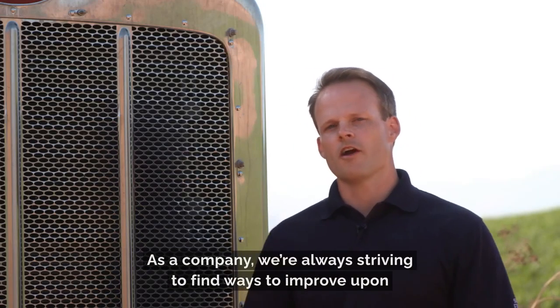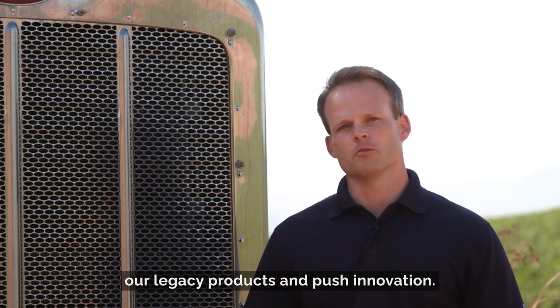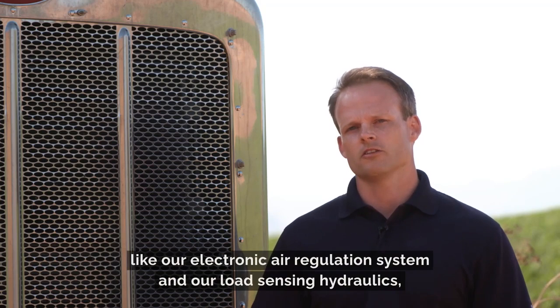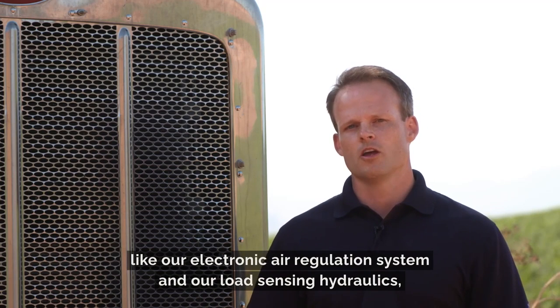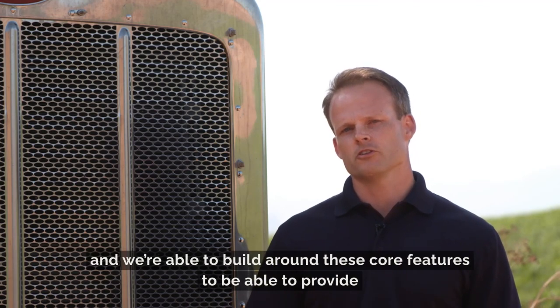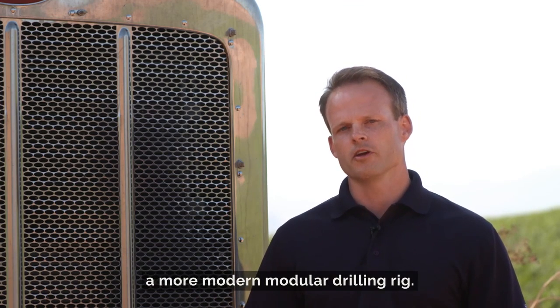As a company, we're always striving to find ways to improve upon our legacy products and push innovation. With the Diamondback, we're able to take our time-proven designs like our electronic air regulation system and our load sensing hydraulics, and build around these core features to provide a more modern modular drilling rig.